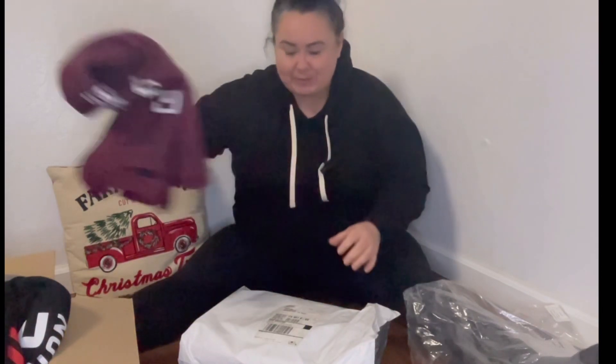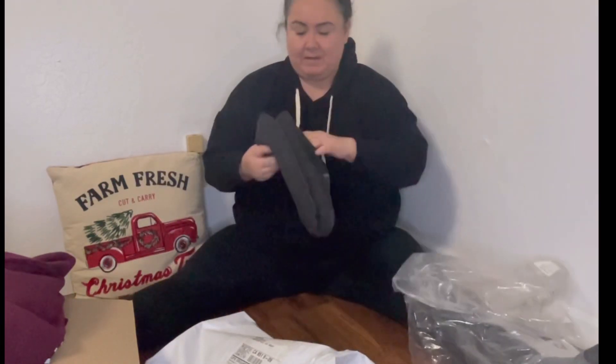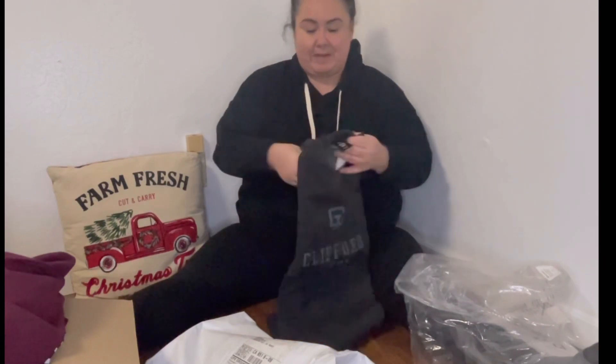If you know me at all, you know I love working out in sweaters. I love hooded sweaters, so I try to buy as many sweaters as possible. I really like this material too.